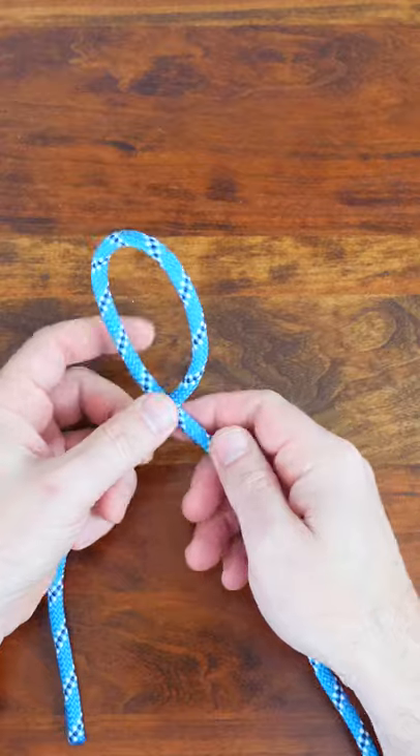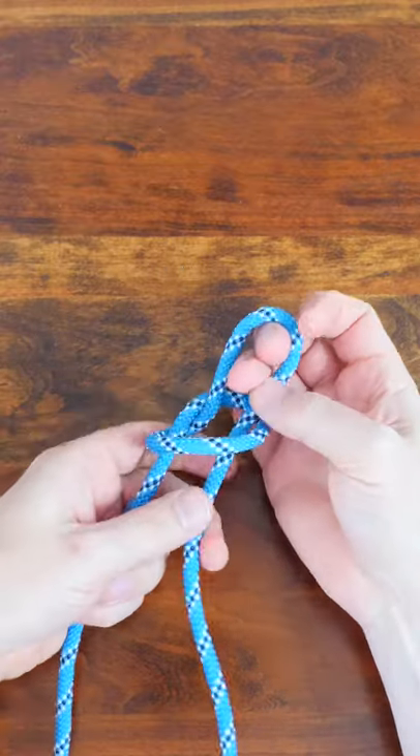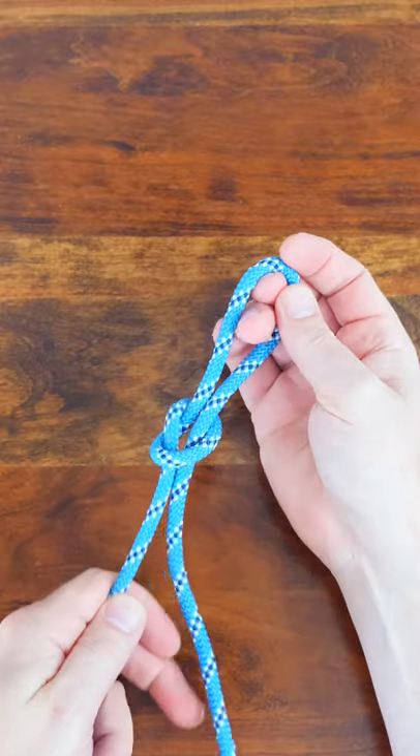To tie the noose knot, begin by creating a loop near the end of your rope, then pass a bite through the loop, and then snug it up tight.